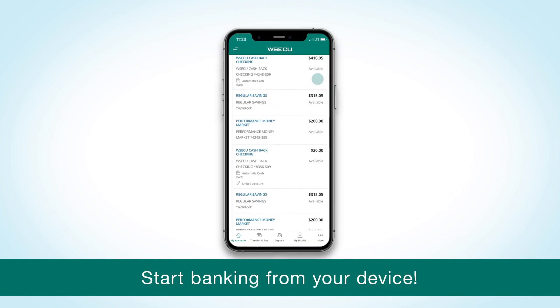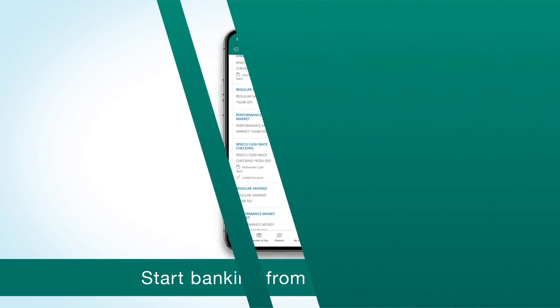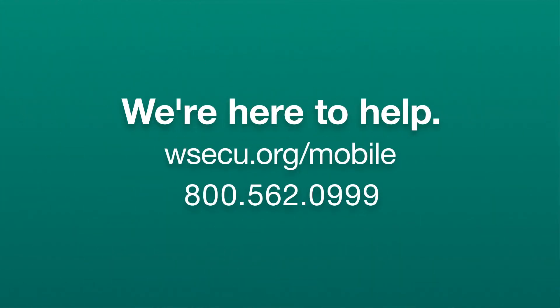That's it — you're ready to go with the new mobile banking app. Let us know if you have any questions. We're here to help.